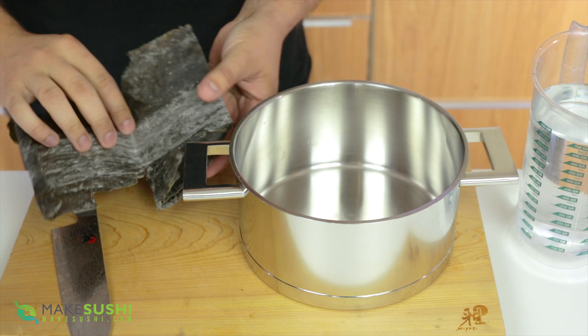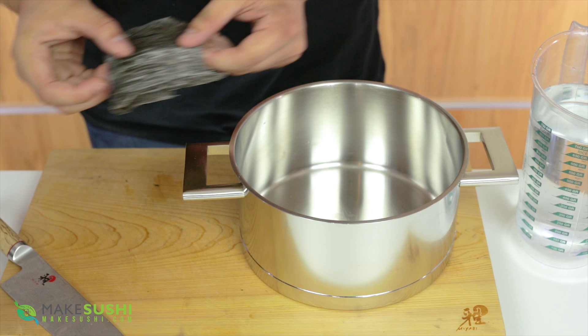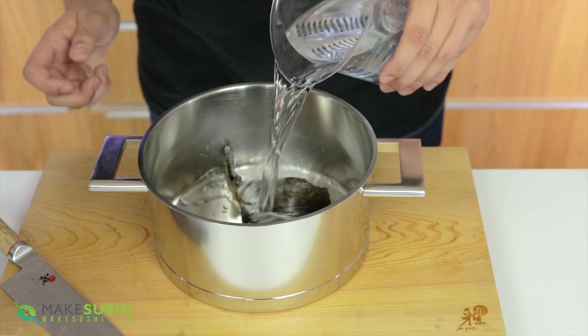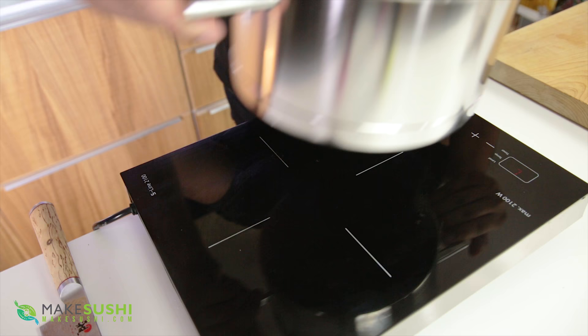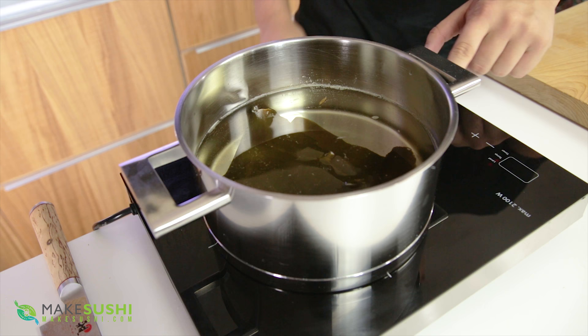Now preparing the broth for the soup. I'm going to take some kombu and cut a piece off that's about the size of your hand — kombu is dried kelp. I'm going to place this into a pot and add 1.5 liters of water and let it soak for about 30 minutes; that should soften the kombu and flavor the water a little bit. Once that's happened, place it on the fire and start to heat it up, and as soon as it comes to the boil you want to remove the kombu, so keep an eye on that.